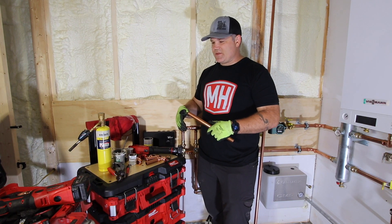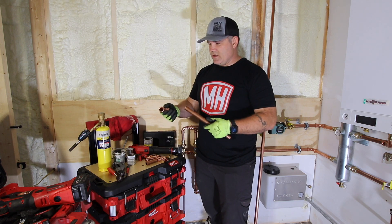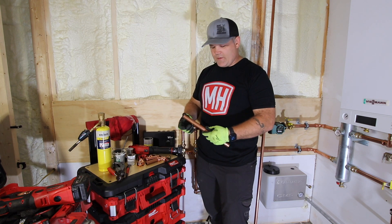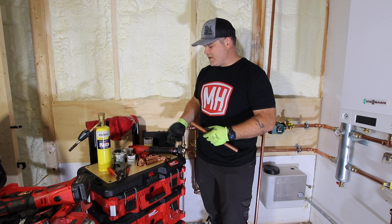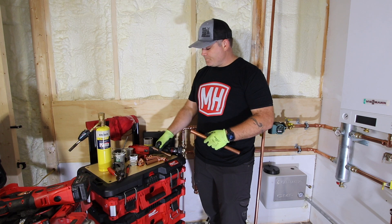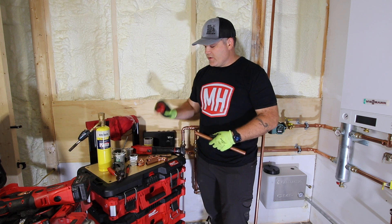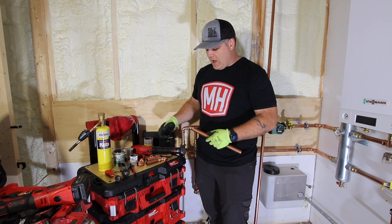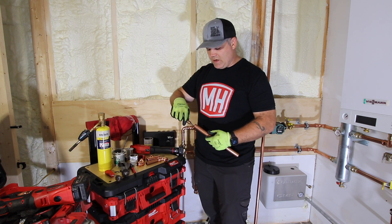I want to walk you through the steps on how to put together a fitting on copper tubing using the Milwaukee press tool. I've already cut this copper to length — I'm using Type L copper, though you can press on Type M as well. A couple of basic tools: you've got an inner or outer reamer, a pencil reamer, and a copper tubing cutter. I'm a fan of the power cutter and I did cut this copper with the M12.